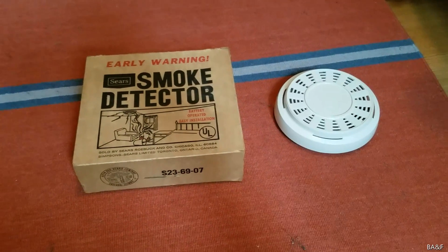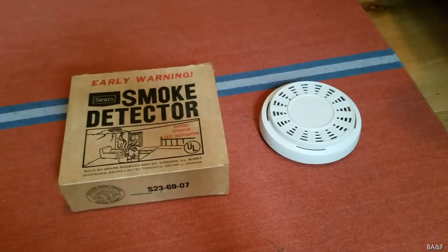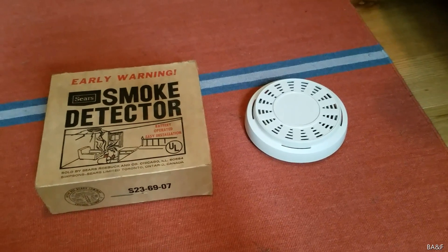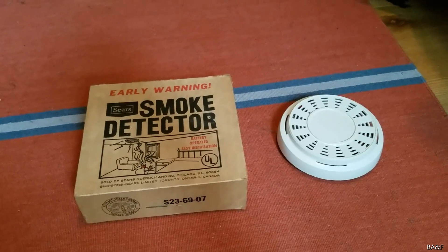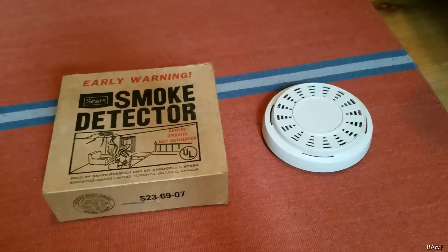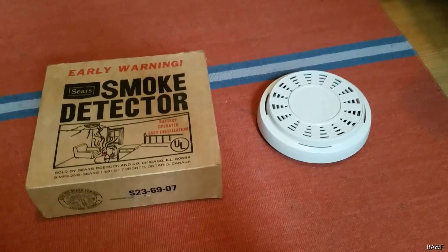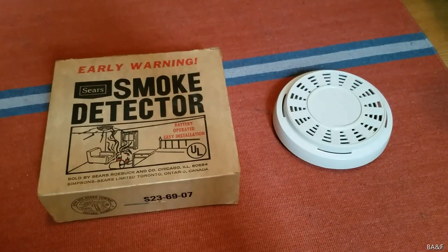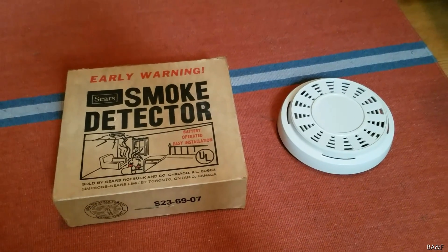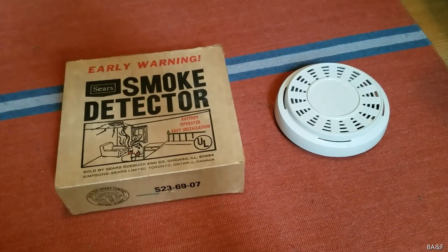Hey guys. I apologize for the unnatural looking lighting today because it's kind of cloudy outside and when it's cloudy this room gets a little dark, so I had to open the curtains and that caused a little bit of light glare. But anyway, I'm going to introduce you to one of the oldest and strangest Sears smoke detectors that I've ever seen.